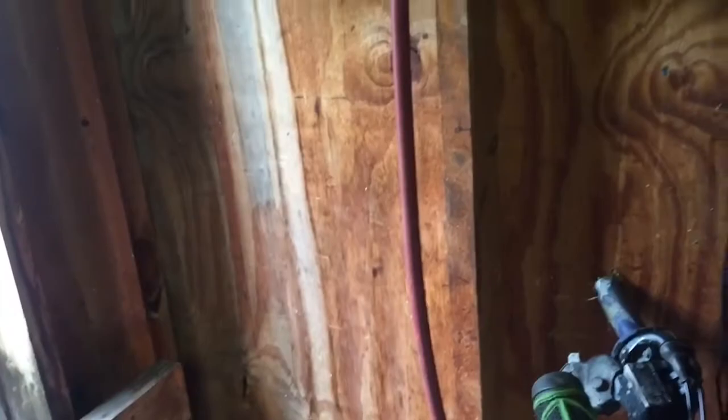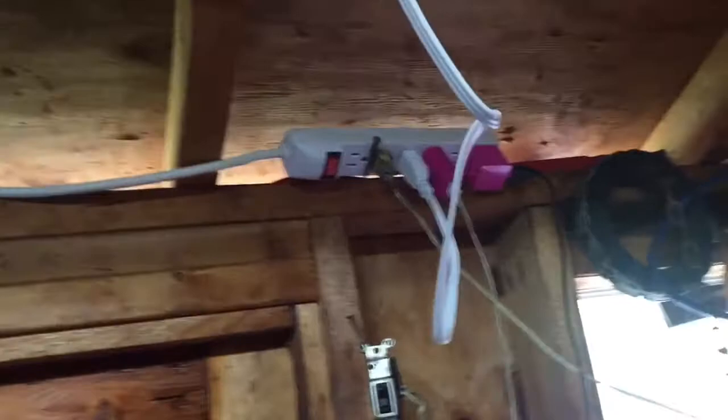I'll get back with you guys when this is done. Guys, we got the light installed - as you can see it's really really bright. We've got kind of a janky wiring setup everywhere - a little fan over there, the light right here. Real janky setup right here.